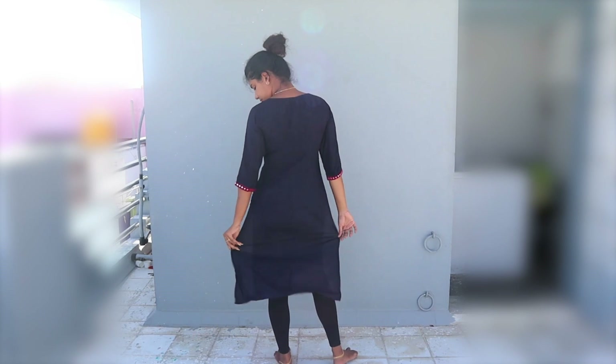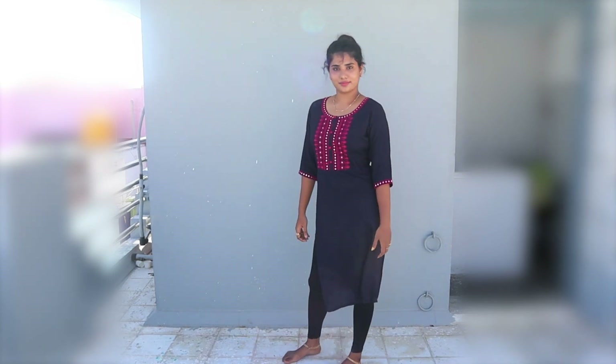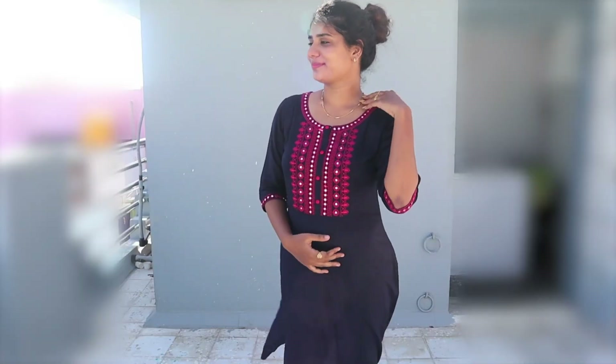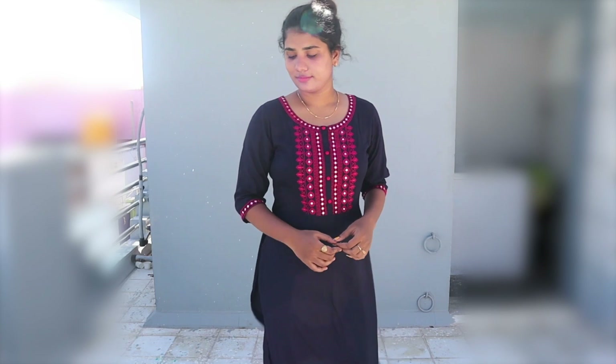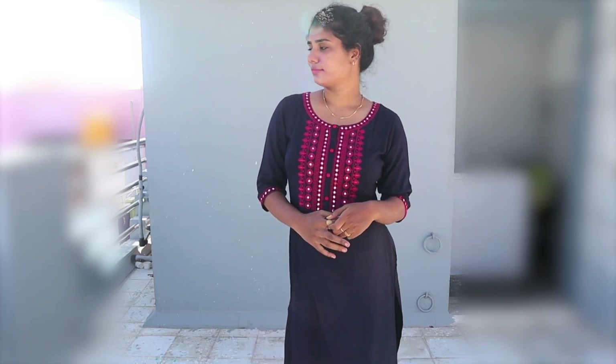It is size M. The material is very comfortable — it is rayon with cotton mixed. It is very smooth and comfortable. If you wear the navy blue, it will enhance the skin tone. You can wear it as casual wear or ethnic wear. It is very simple and cute.